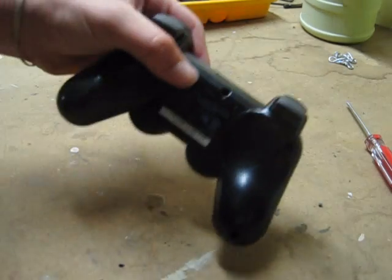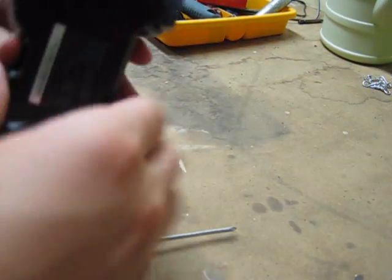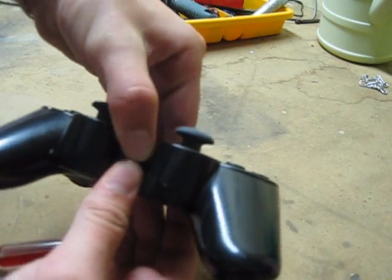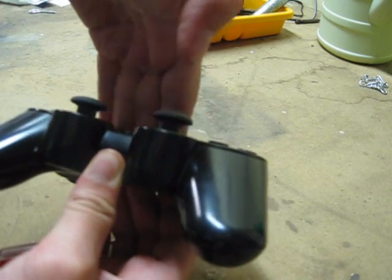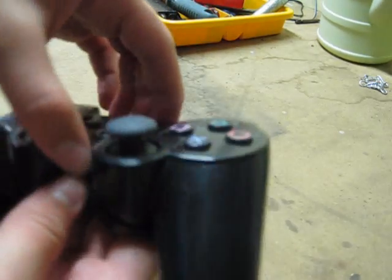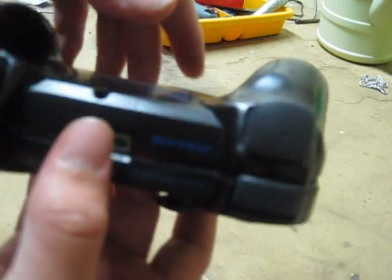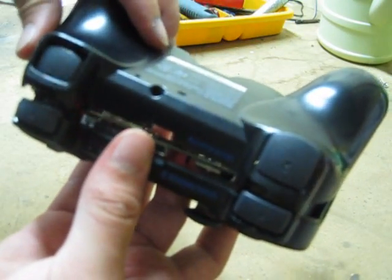I'm going to show you how to disassemble and reassemble this DualShock 3 controller. Now that all the screws are out, you're going to push it forward — kind of pushing it toward you. You're going to lift up because there's a safety clip on it, and then you're going to have to maneuver it around the R2 buttons and the R1.